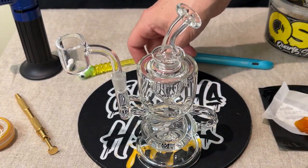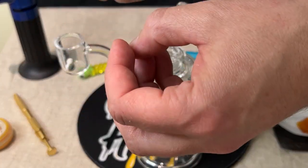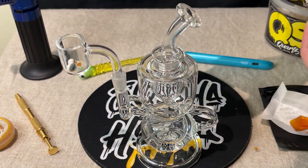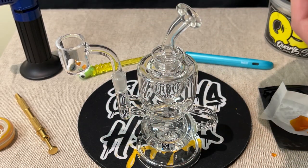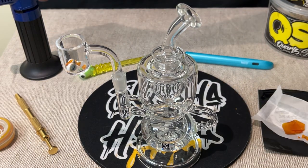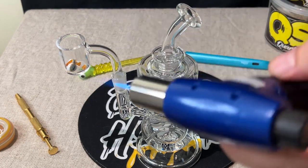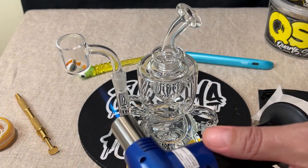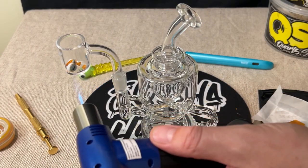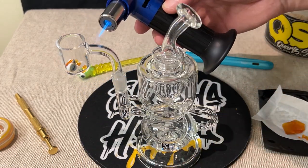Those Terp Pearls are good for spreading the product around, because the more surface area you can get the product on the better — it'll burn better and you can dab it more effectively. Let's throw a bunch of pieces in here. That's probably good to start off with. Now we're ready to heat it up. Just heat around the sides, a little bit on the bottom, get it going first, get it heated up.